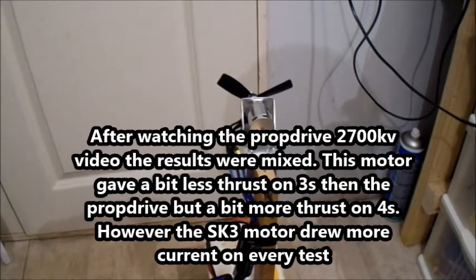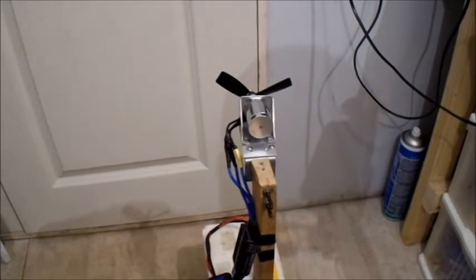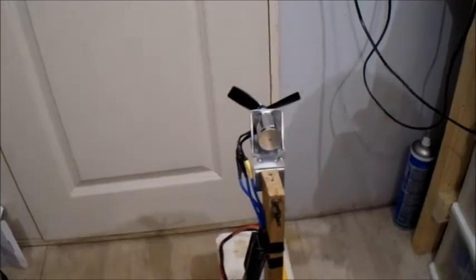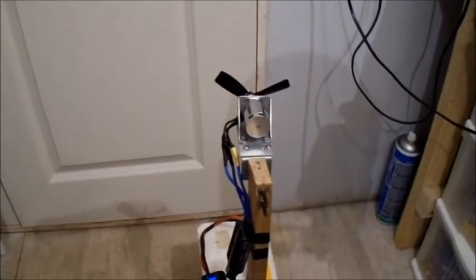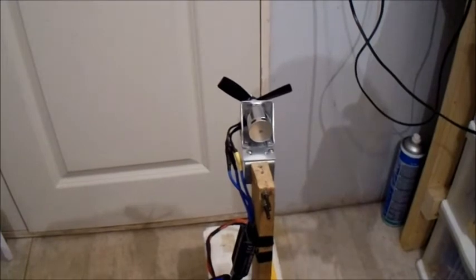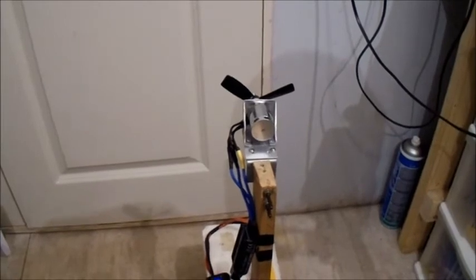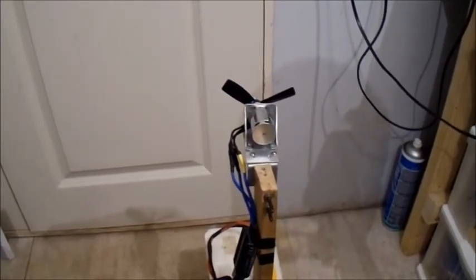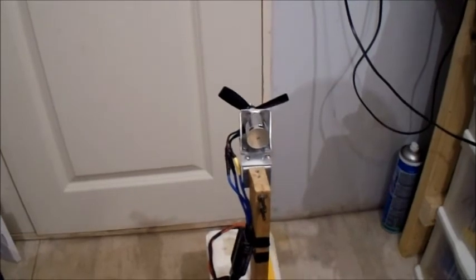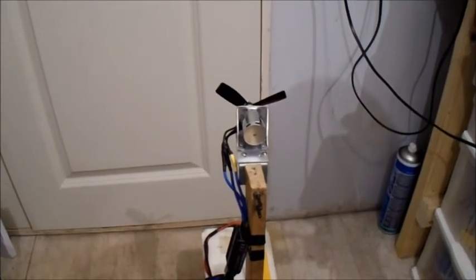So that's this Motor Test of the Week on the SK3 Heli Drive 2700kV. If you like this video, please give us a like. I'm still trying to give you a motor test video every week — I've still got more motors on order. They're all motors I'm wanting for projects, so I'm just sharing this with you as I test them out. Thanks a lot, don't forget to subscribe, and I'll see you again next week. Thanks very much, bye bye.